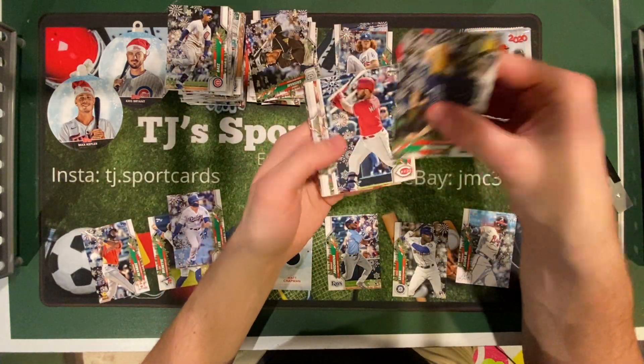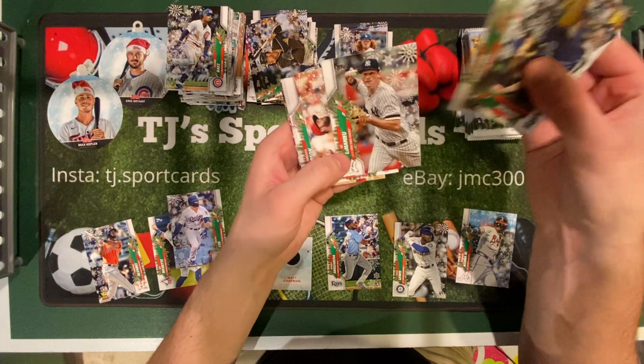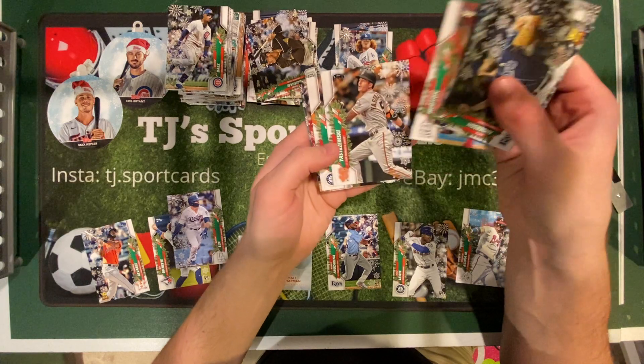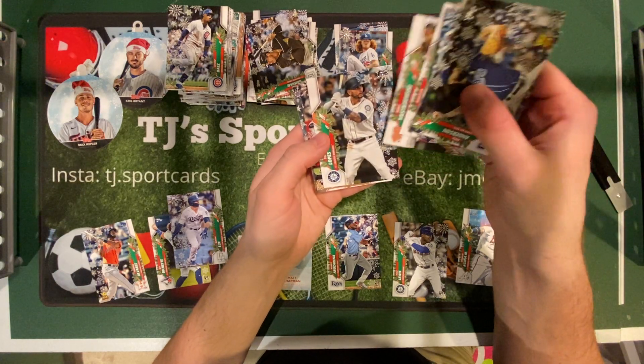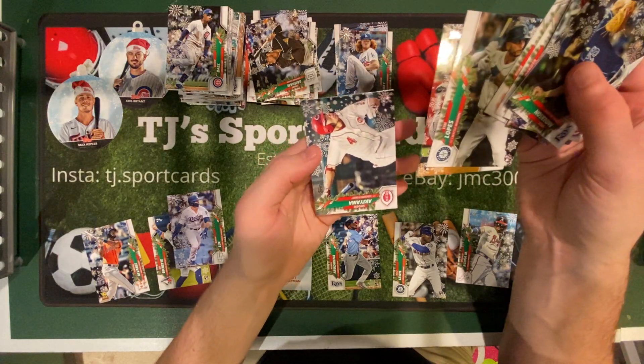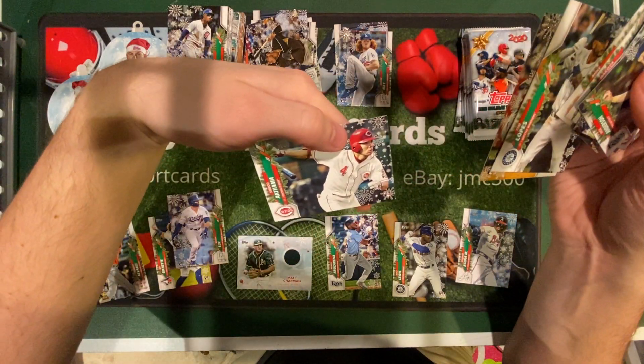So Nick Anderson, Mike Moustakas, Giancarlo Stanton, DJ LeMahieu, Aaron Barrett, Dakota Hudson, Mike Yastrzemski, Tim Lopez rookie, Michael Broussel rookie, and Shogo Akiyama rookie.